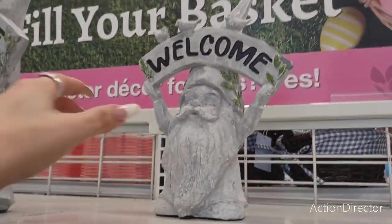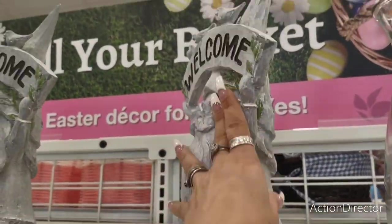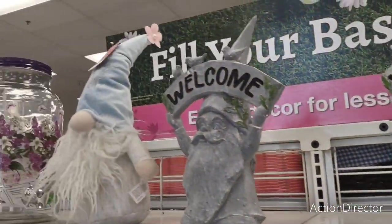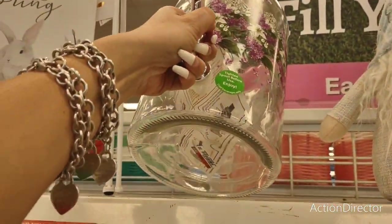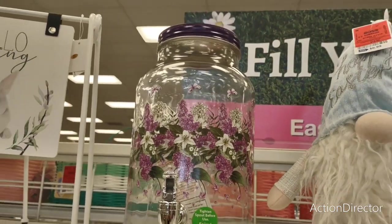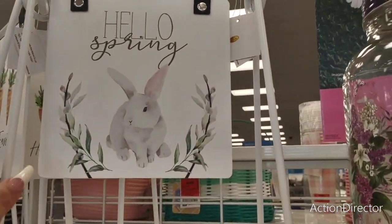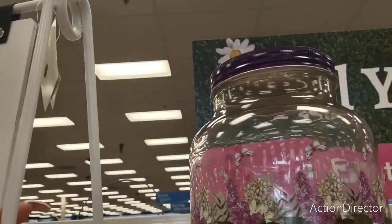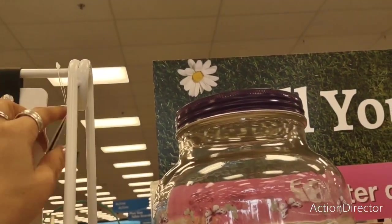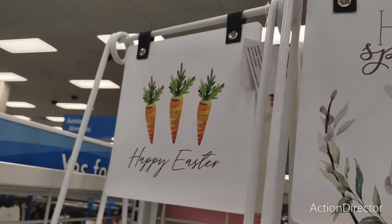'Welcome' — cute for the garden. He feels light — $9.99. Look at this — really pretty too. $13.99 and it's glass with a floral print. And then we have these little cute signs — 'Hello Spring' — $9.99. And then look — 'Happy Easter.'